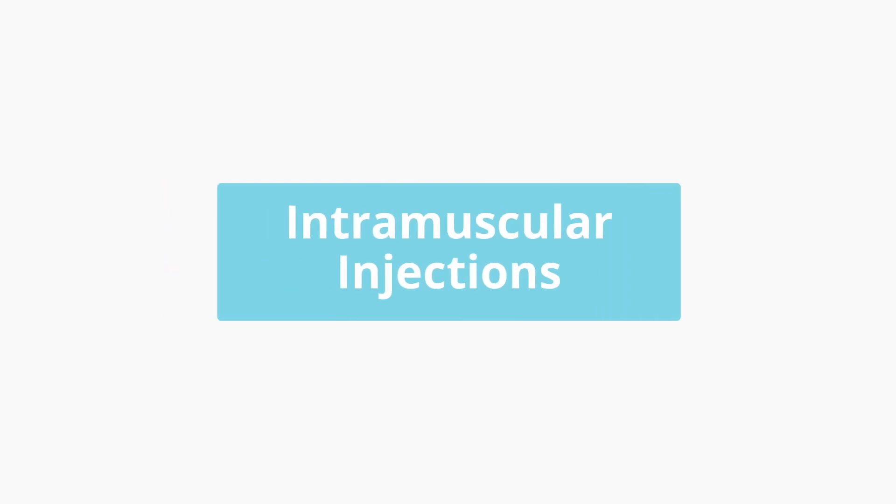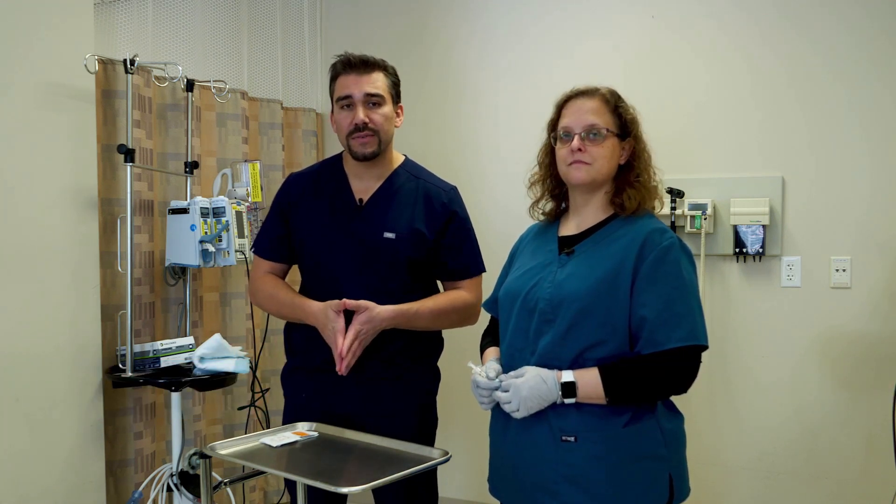Now we're going to cover IM injections, also known as intramuscular injections. There are a bunch of needles as well as locations, so we're going to break down locations first and then talk about needle sizes.